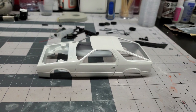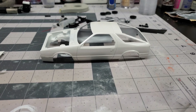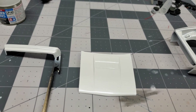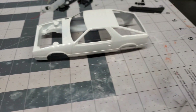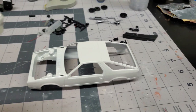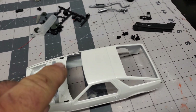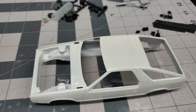Hey guys, welcome back to the channel. We are back on the Daytona — this is going to be volume number three. We got it in paint: the hood painted, rear spoiler, the bumpers, and the front bumper painted. The sunroof job turned out pretty nice. There's a little line around there, but this body is pretty soft so it flexes really easily, so it's kind of hard to keep that intact.